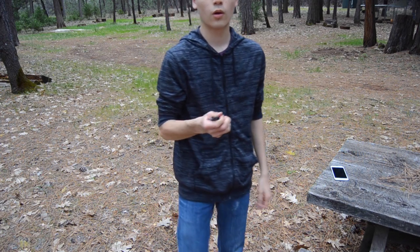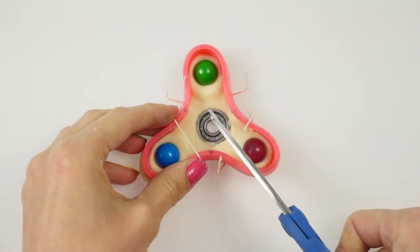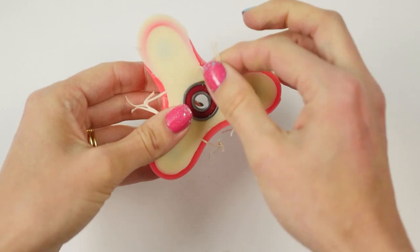Unbelievable! Thank you Hayley and Logan — I'll put links to their Instagrams below so you can check them out, show them some love, and tell them How To Cook That sent you. Now our fidget spinners are set.